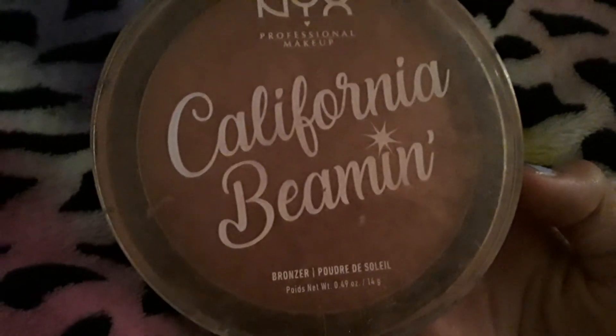Here we have bronzer — California Beaming. It says bronzer on the bottom. Now let's open it. Here is our brush, now let's get into it. I just grabbed some — here we go. This is just going up on the side, not much. Now let's do the other side too.